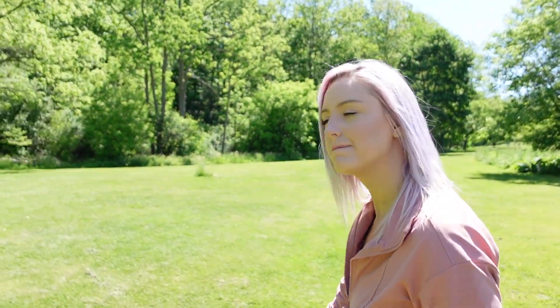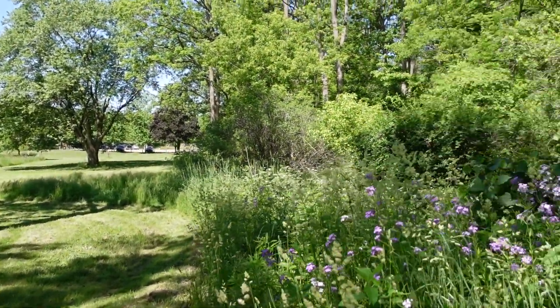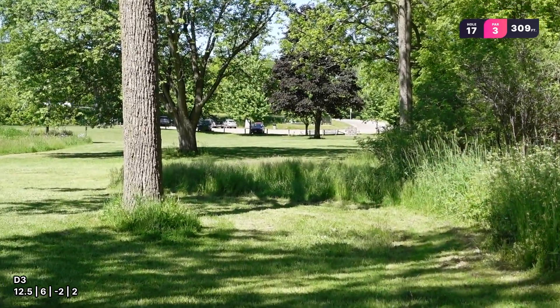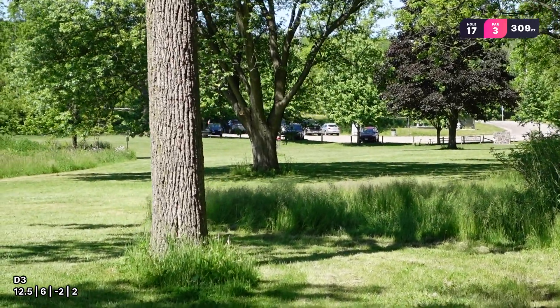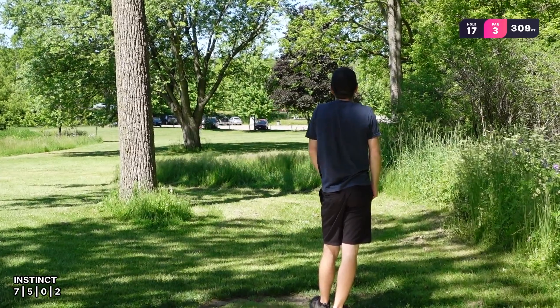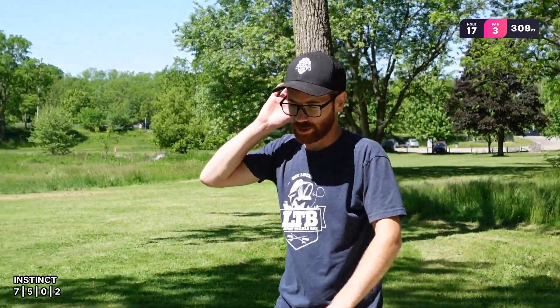You know who makes those first-person putts look super easy? Chandler Frye — he just goes bang, like 30 feet and they're just in, so smooth, no wobble. Hole 17, 309 feet, same shape. Oh wow — I was hunting for it. Just missed that branch — a little long, but it'll be fine.